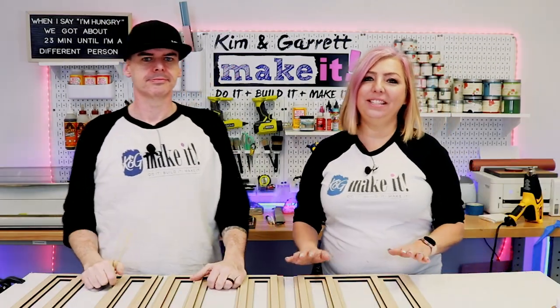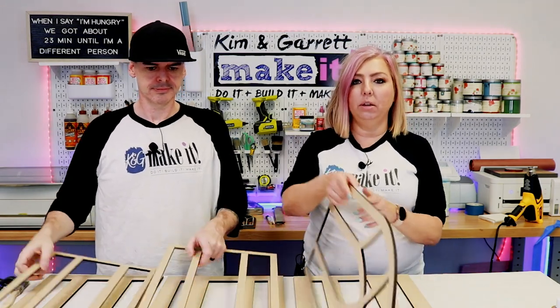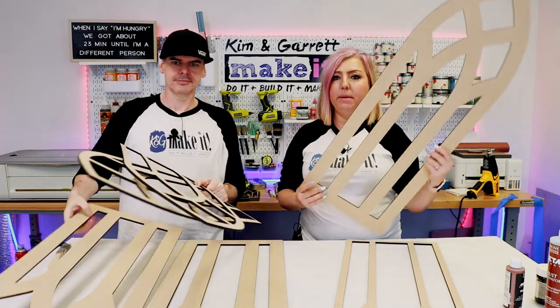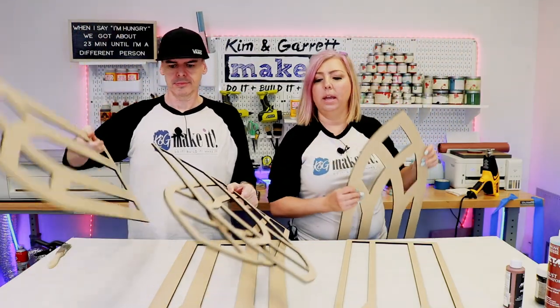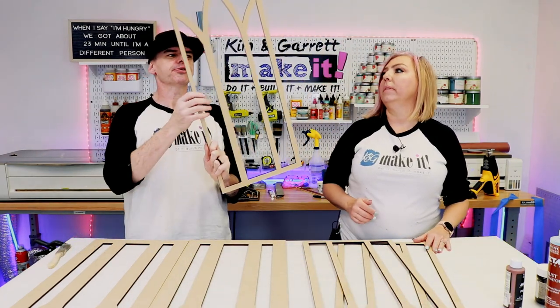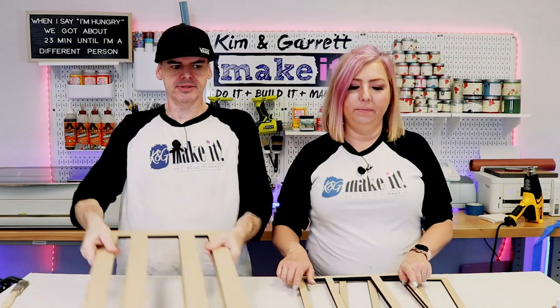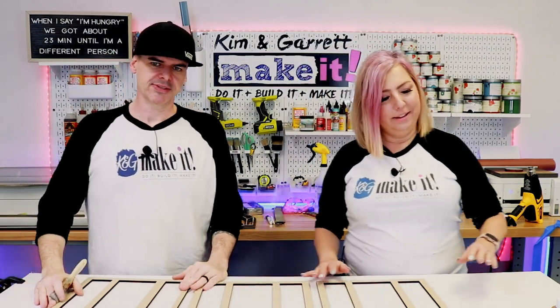Step three: now we prime. We're going to prime only the top section because this is what we're going to put the metal effects on. The base boards and base frame we're going to stain and dry brush. The base is 12 by 36 and the interior piece is 11 by 35.